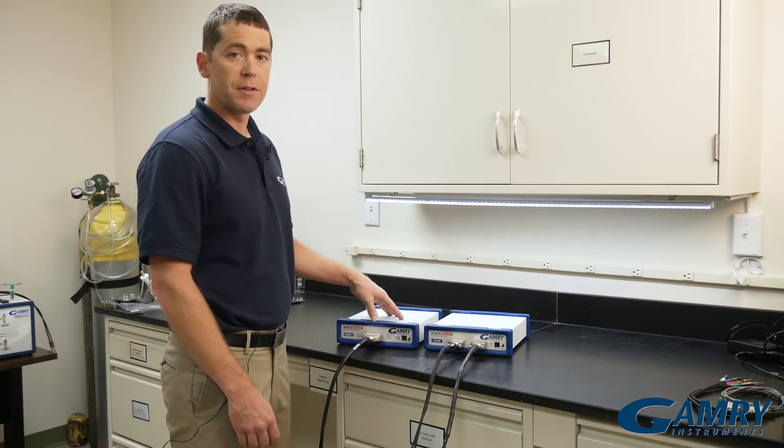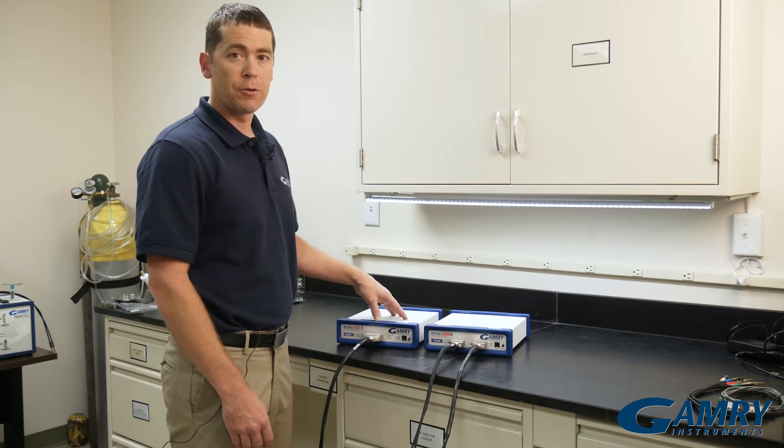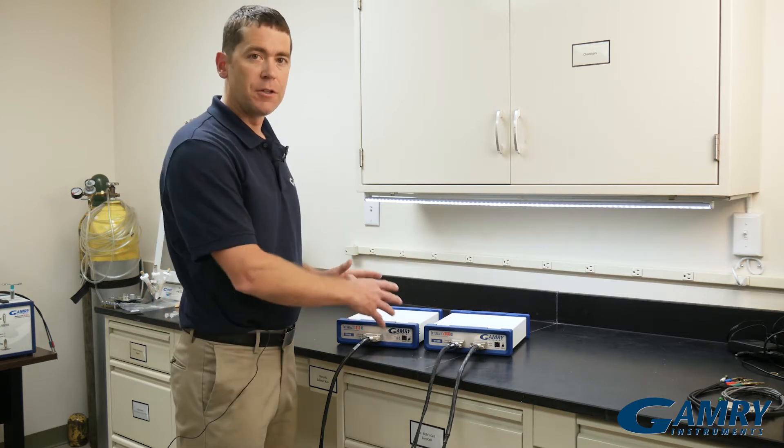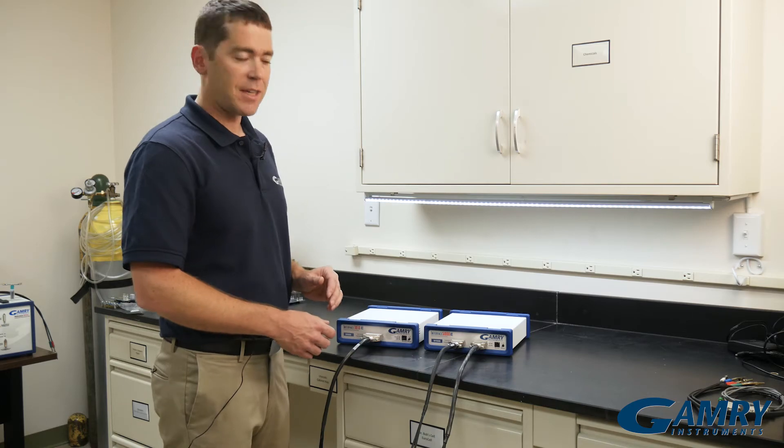I could also do this with two Interface 1000's — one of our older models — or two Interface 1010's, or two Interface 5000's. You can mix and match within potentiostat families.